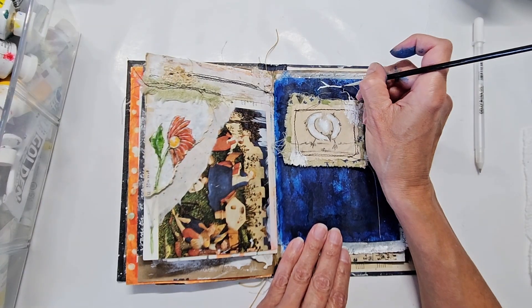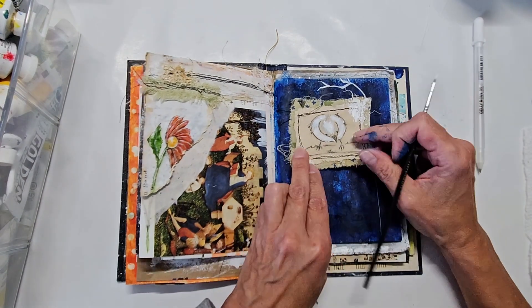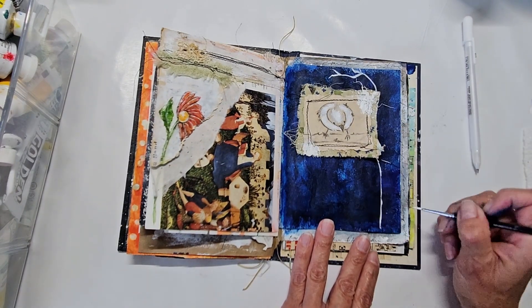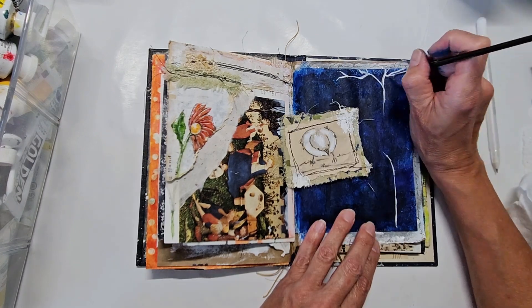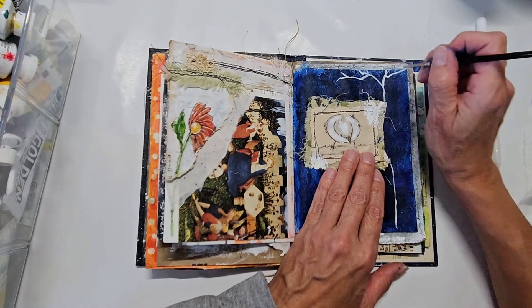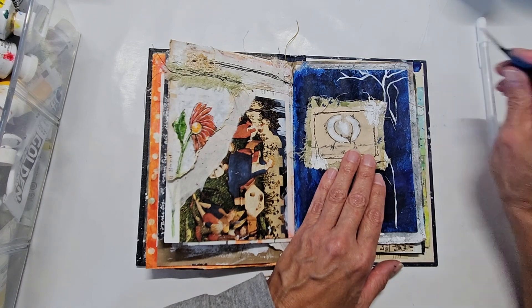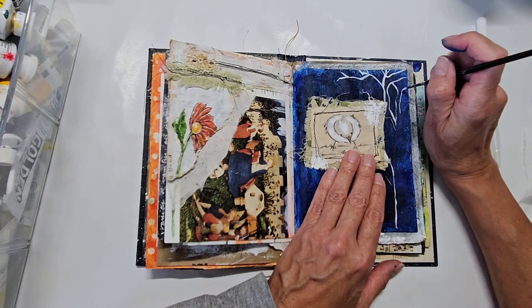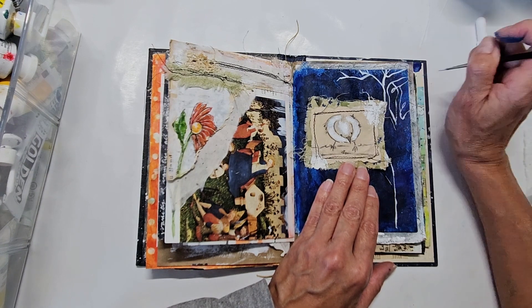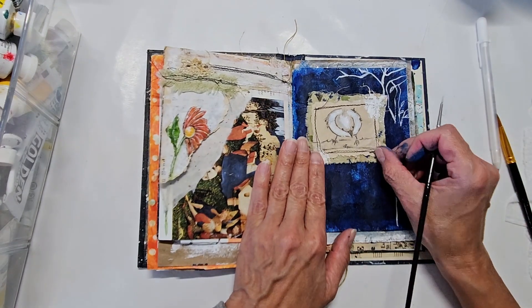What I'm trying to do here is extend the image of the bird — that bird is sitting on a branch originally, so I am creating a tree that is going to go into that image. I am using some white gesso and a thin brush. I tried to use a jelly roll pen but those pens don't work that great; I have a hard time with gel pens. I like the effect it gives — that nice pop of contrast right there.